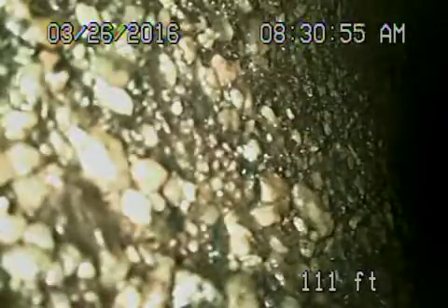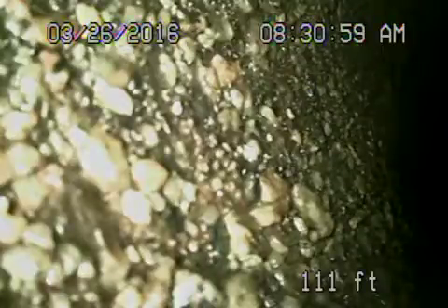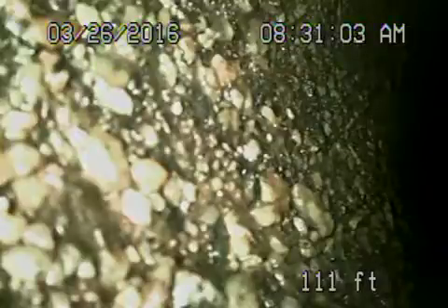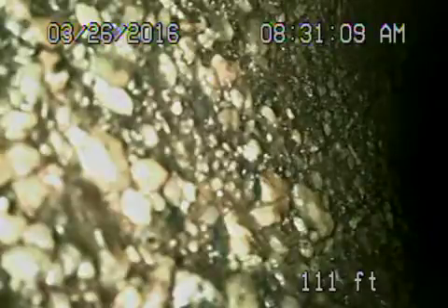We're here at 2414 Langdale Avenue in Los Angeles. There were no mainline clean-outs available, so we're going through a roof vent — it's a two-inch roof vent.